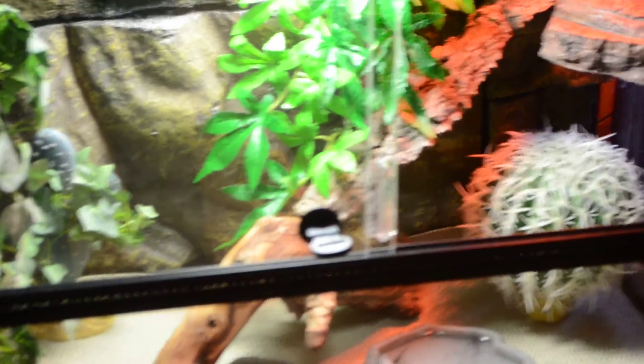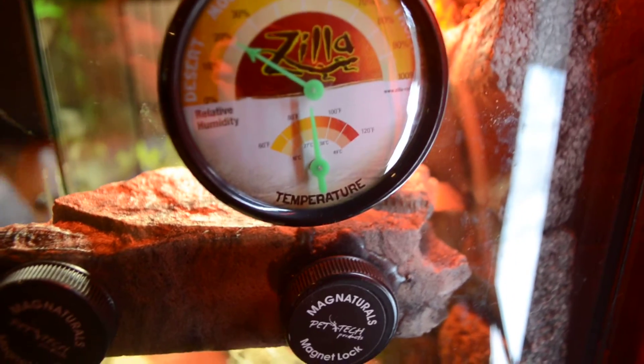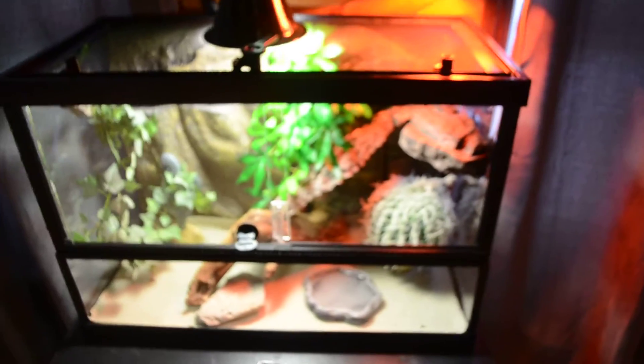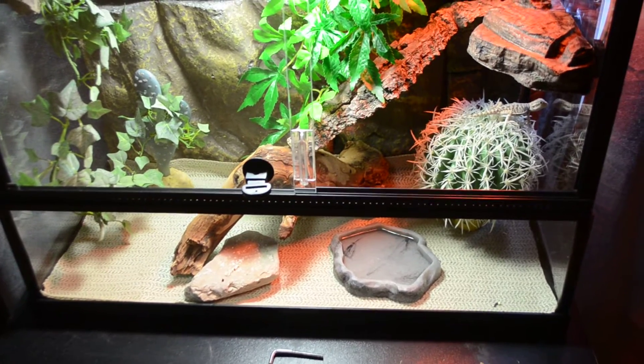I'll show you his enclosure. This is his home. I don't even have sand — I'm using this matting because I don't want him to get impacted on sand or whatever. Then I have the UVB up top for his calcium, and then this is a heat lamp, and the temperature is at about 90-ish. I dust his crickets with calcium powder, and when he sheds I put him in a bath and help him. I'm doing everything right, but he's just so small still.